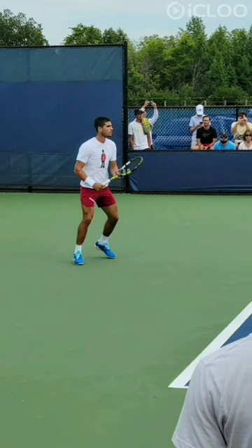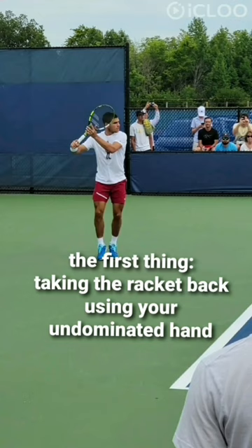The first thing: taking the racket back using your non-dominant or non-hitting arm is so important for a better unit turn.